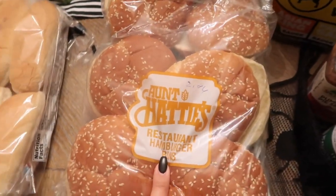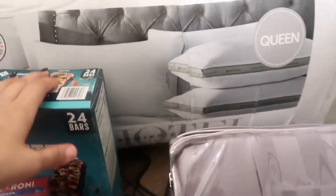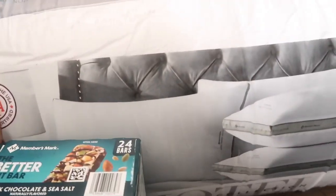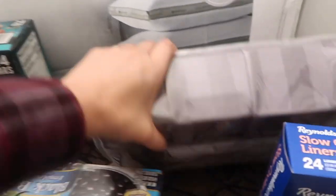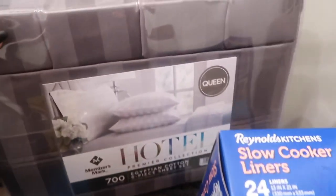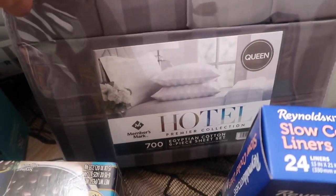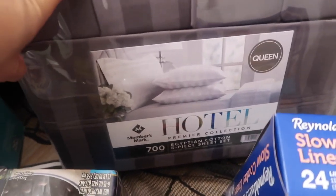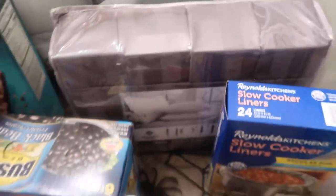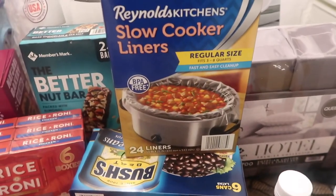A two-pack of Sweet Baby Ray's — I think these are 40 ounces, two pounds. Some hot dog and hamburger buns. I also needed new pillows, so I picked up a pack of queen pillows — they seem really soft. It says 'Hotel Premiere Collection,' so we'll see. Then I picked up a 700-count Egyptian cotton six-piece sheet set for about $68.